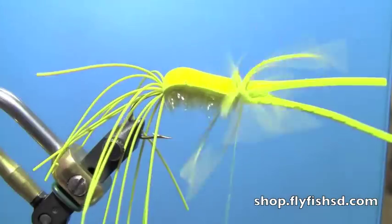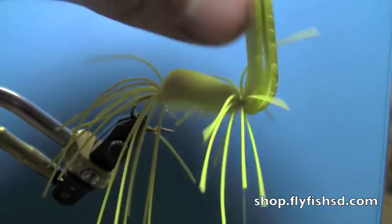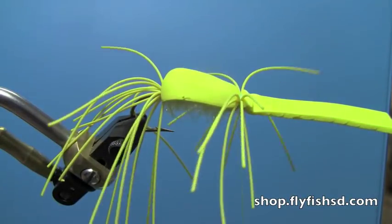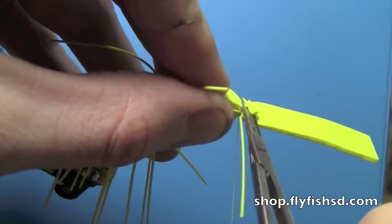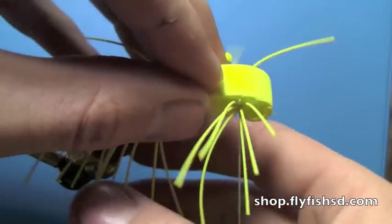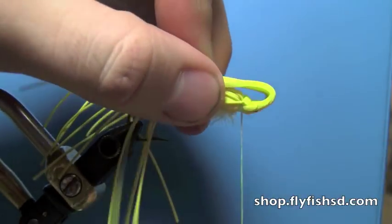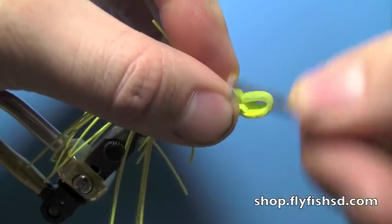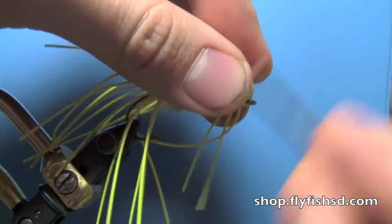Trim off the top piece of foam first. Make sure not to cut any rubber legs off. Then take what's left of the bottom piece and fold it back, leaving it so it pokes out a little bit to kind of cover up your hook eye. Do a couple of loose wraps and tighten it down. Bring your thread in front of the little hump you just made.